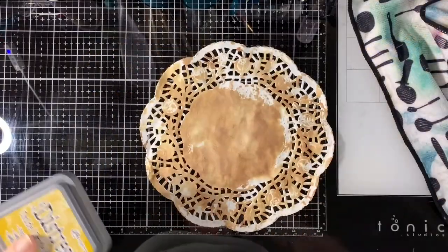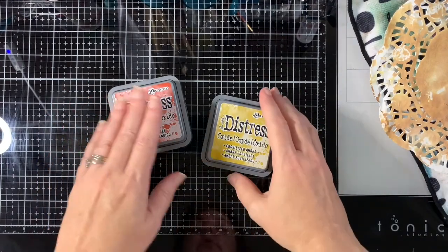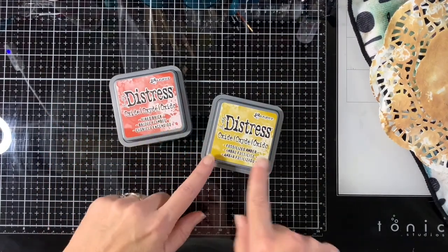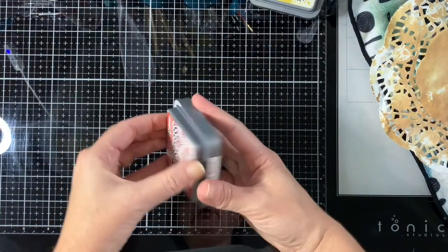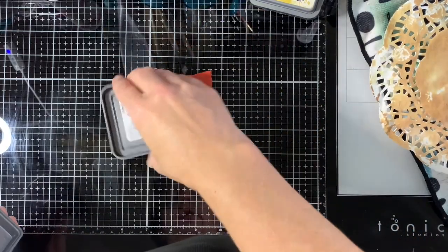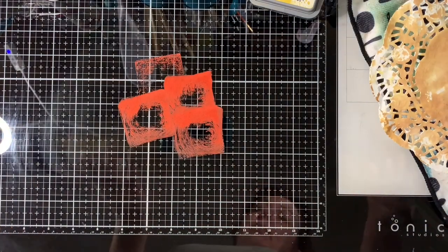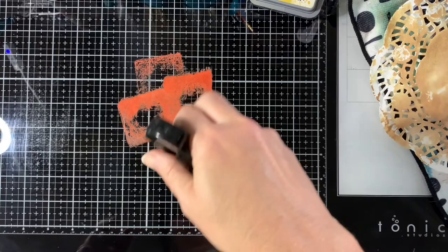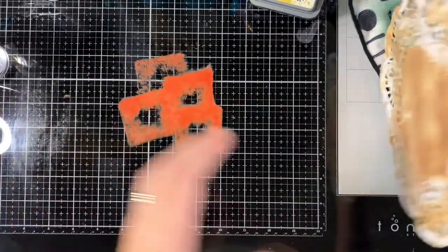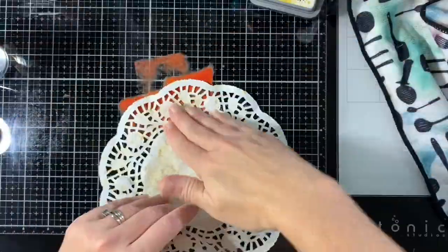Okay so I did cheat and dry that with my heat gun. I'm going to put this in our fall journal. So I'm going to use Fired Brick and Fossilized Amber Distress Oxides — I really like the Distress Oxides. They're more opaque and they just give more of an oxide finish. I'm going to hide the Distress Sprayer from myself, and I'm just going to try to put it on without covering it as much as I did with the other ink.